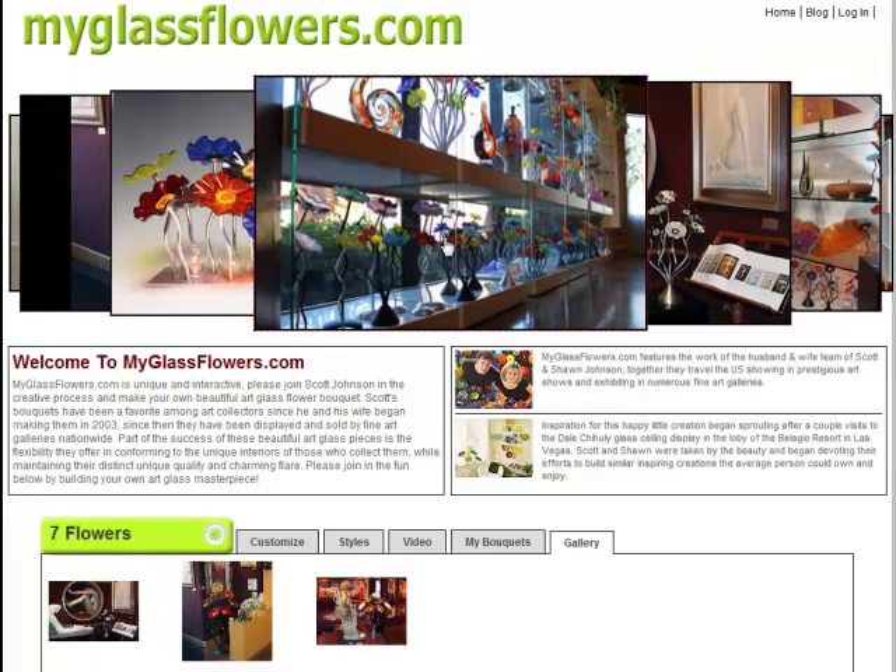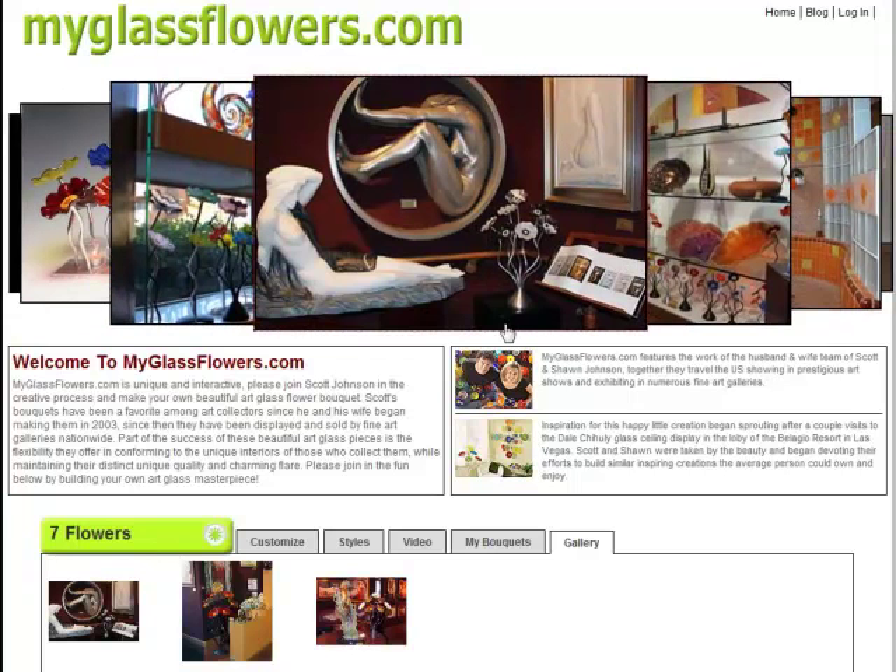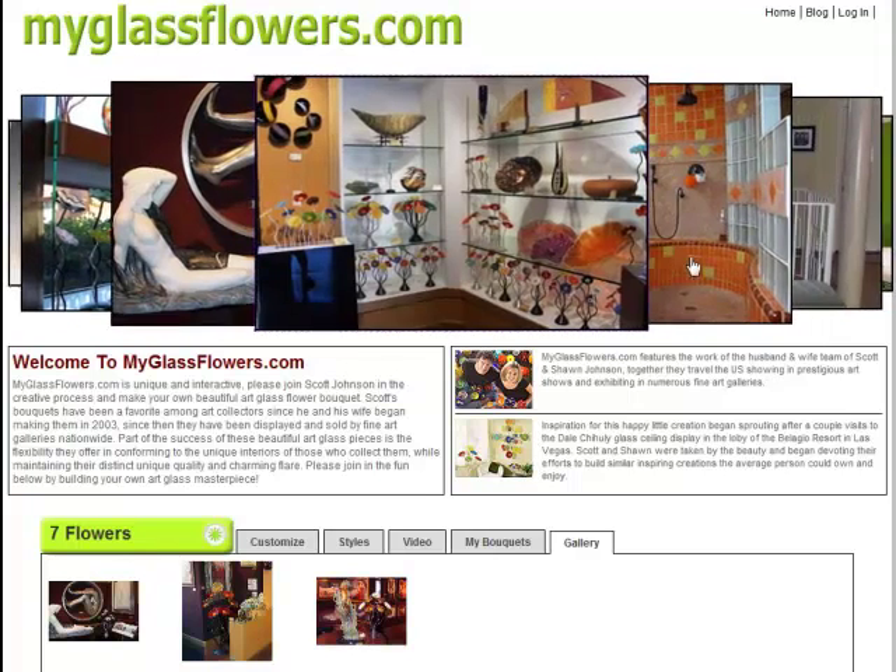Here you can see some samples of some of the work in the galleries — some really nice galleries with the flowers being displayed with some really high-end pieces and really beautiful artwork.